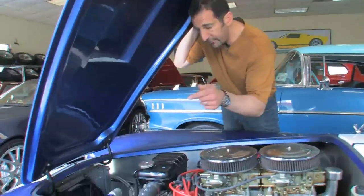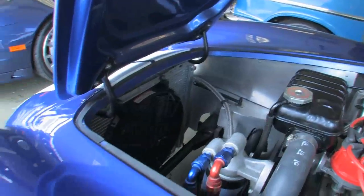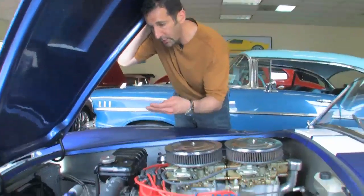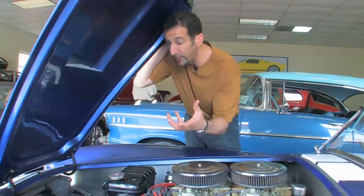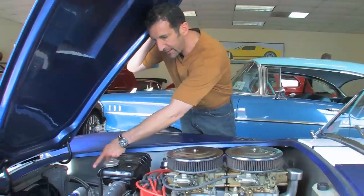One other thing I'd like to point out — this has a round tube frame as it runs down here. That's how the original Cobras were built. Some of the later model cars, like the Superformance, which is still a great car, go with a square tube frame because they feel it's a little bit stronger, or some people feel an oval tube frame is stronger. This is a replica of exactly how it was. It does have rack and pinion steering.